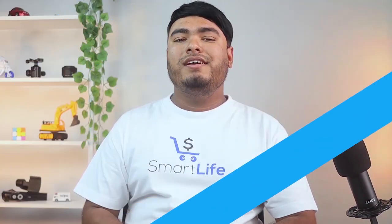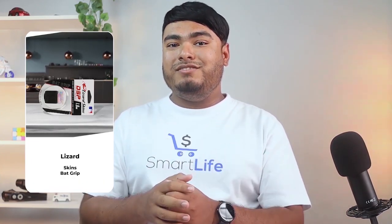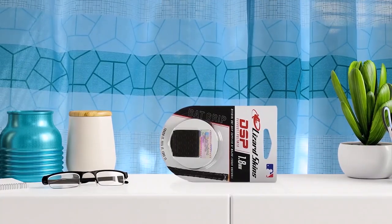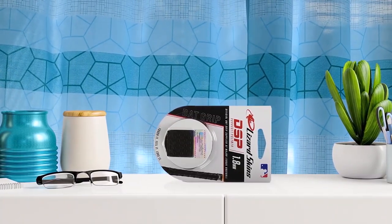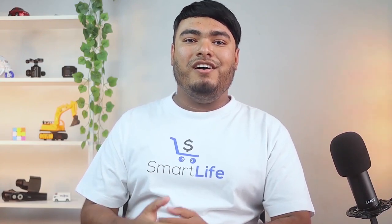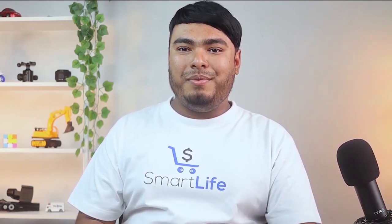Good for baseball bats. This 1.8mm thick Lizard Skins bat grip is one of the best rated bat grips. It is built with DSP durasoft polymer. This grip is slip resistant and ultra light. It is the thickest bat grip that Lizard Skins produce. Also, it reduces sting and vibration by a great deal. They have specially optimized this bat tape for better feeling and easy control of the bat. They are durable and you can clean them with just a soft towel and isopropyl alcohol.